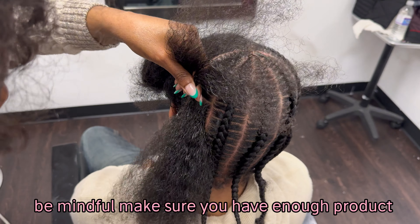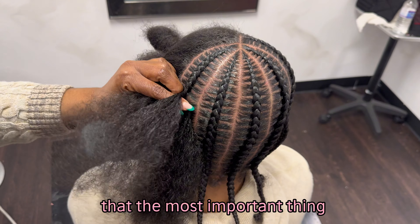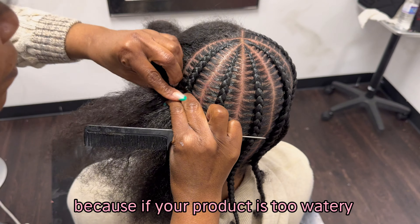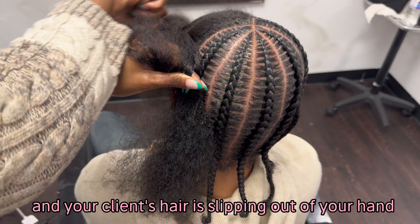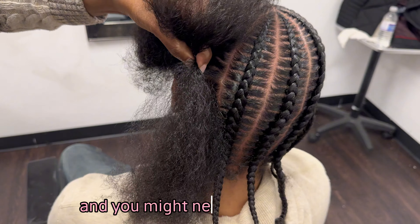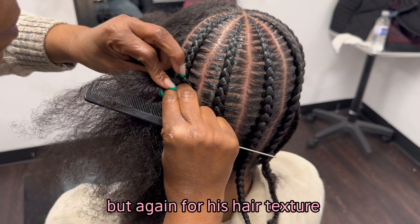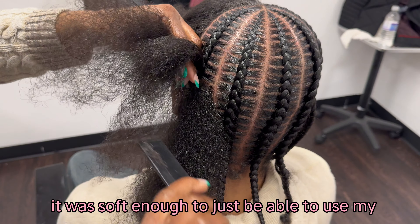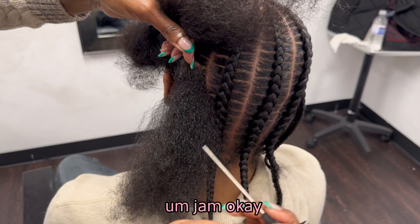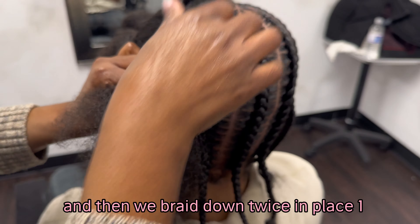Make sure you have enough product — the product is really the most important thing. Because if your product is too watery and your client's hair is slipping out of your hand, you're in trouble. Go ahead and get my jam, and you might need my wax as well if your client has coarse hair. But for his hair texture, it was soft enough to just use my jam. So we grab it, and then we braid down twice in place.